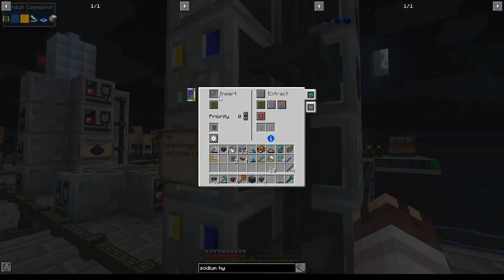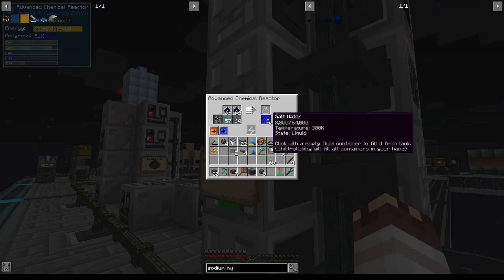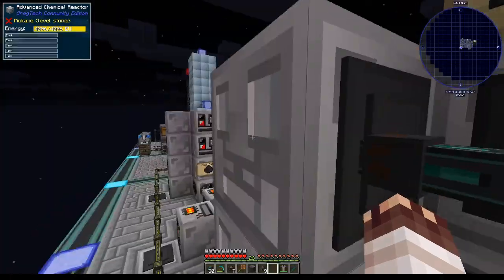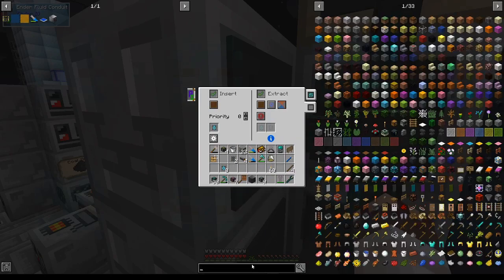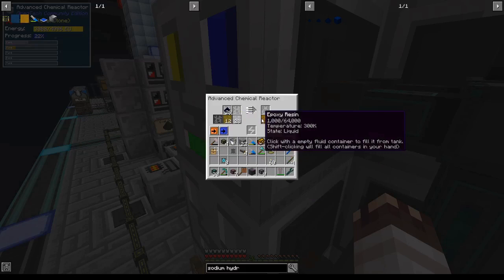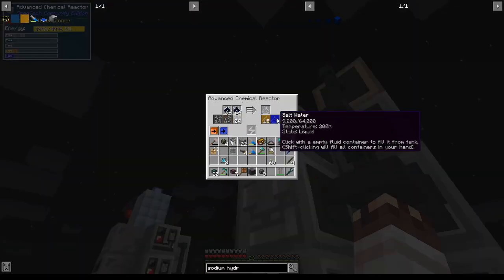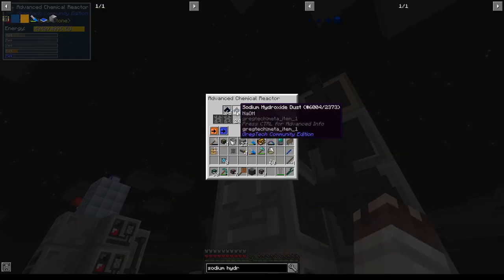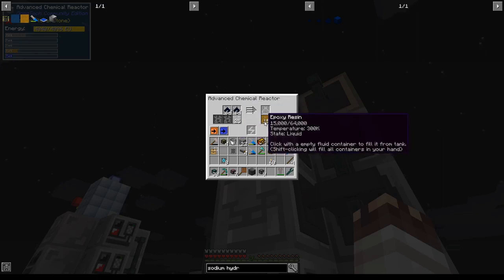I'll filter sodium hydroxide for the epichlorohydrin and we should start getting that in. Salt water is flowing out of this chemical reactor into the place I told it to go. We'll filter epichlorohydrin and bisphenol A on this chemical reactor, add the sodium hydroxide item filter, and poof — epoxy resin! That we'll have enough sodium hydroxide is guaranteed: it takes three chlorine buckets to produce one bucket of epoxy resin, each bucket of chlorine comes with one sodium hydroxide dust, and we only need two sodium hydroxide dust per epoxy resin, so we should be fine.